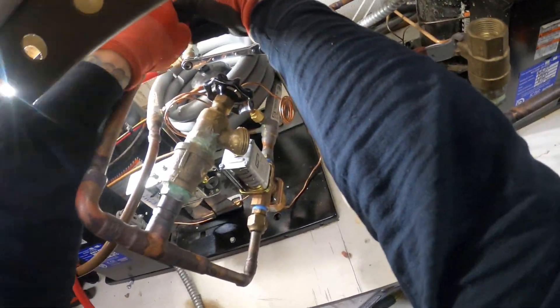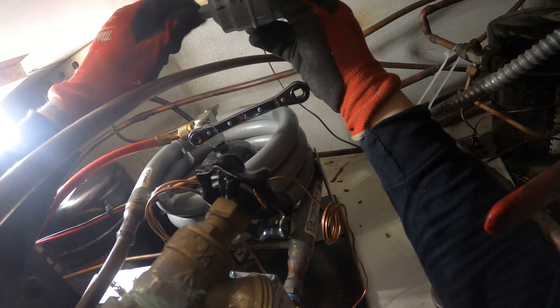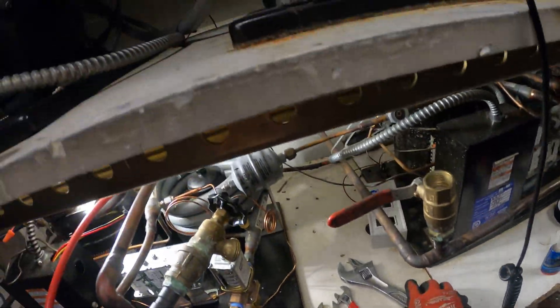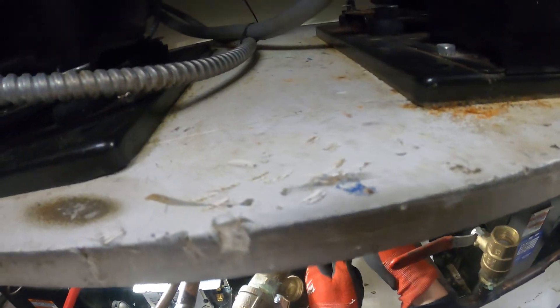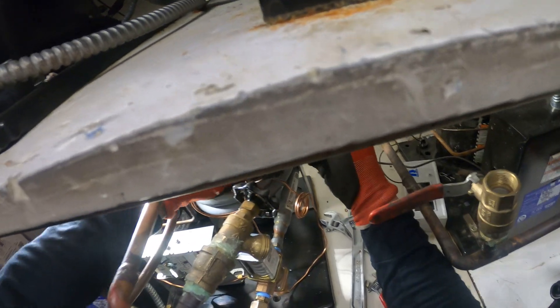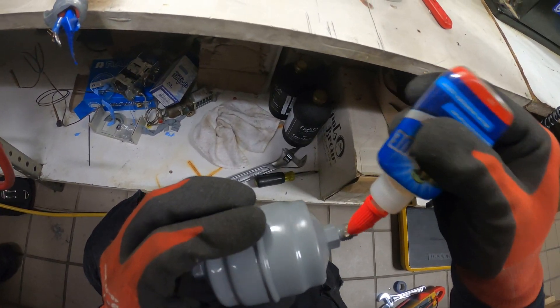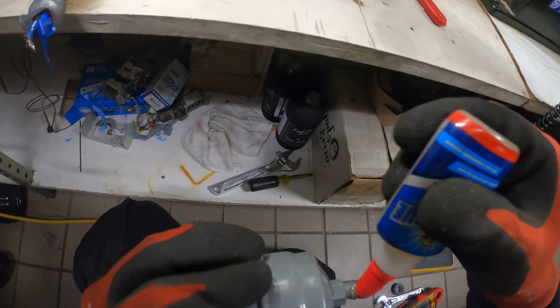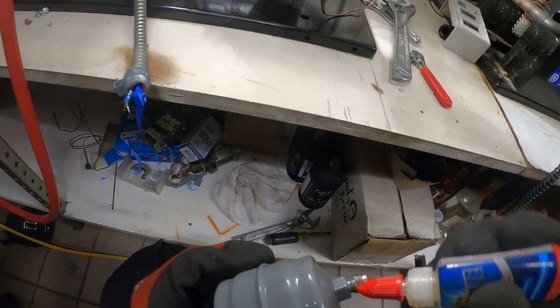Let's get this filter dryer off — alright, that's now out. Pay attention to the arrows on the filter dryer, as it should be entering your evaporator — so it's going upstairs. Put on some of that thread sealant, only on the threads — try to do this neatly. Let's tighten it down.